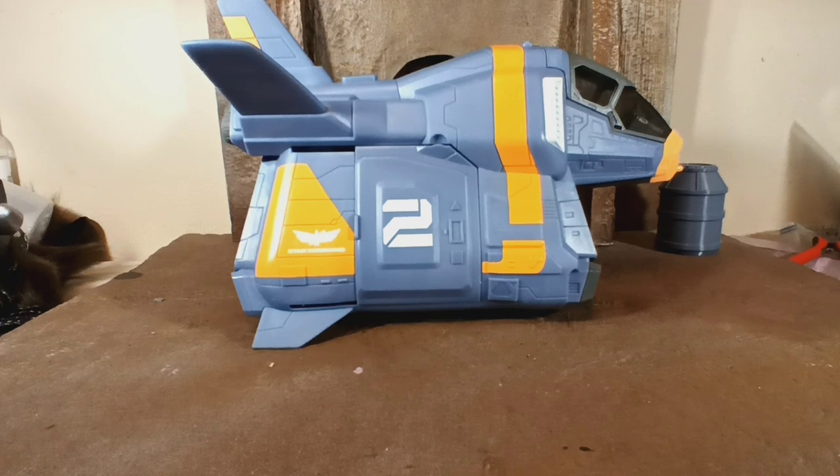Hey, how's it going? It's Klaus. I'm coming back at you again, this time with a new vehicle review. This is the Armadillo from the upcoming Lightyear movie. It is for the 5-inch figures that they have for it — same scale as the $44 Lightyear ship that you can find at Target right now.